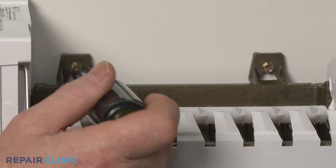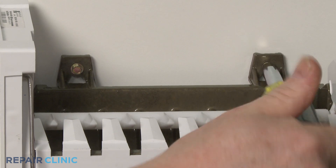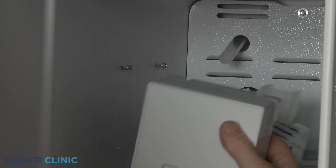Use a quarter-inch socket or nut driver to loosen the two ice maker mounting screws. Lift the ice maker off of the screws and disconnect the wire connector.